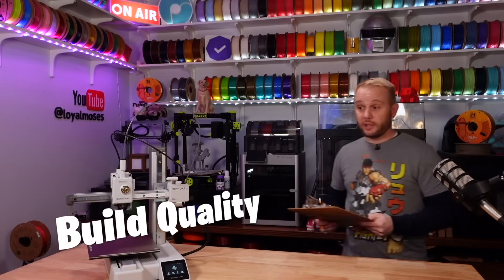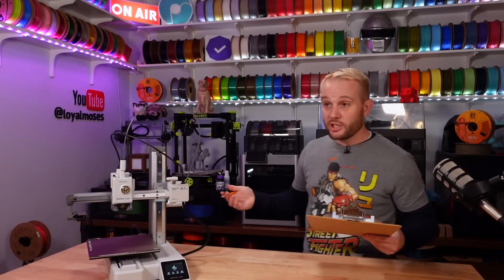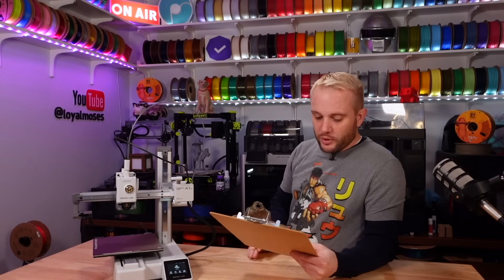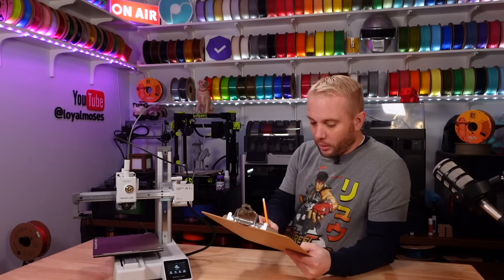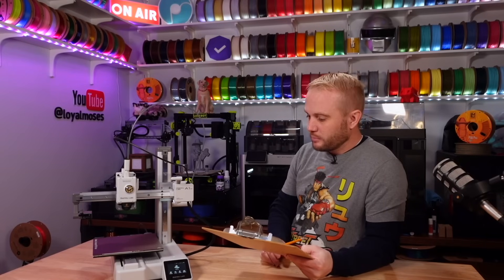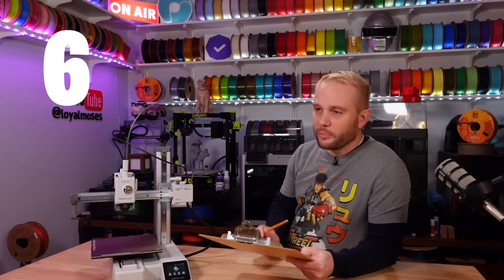Build quality — this machine has injection-molded and machined parts. It's really nice looking, sturdy, solid, one piece. Build quality is out of ten. I'd put this at around a six or seven — I'll go ahead and give it a six; we're going to be a little bit conservative and not throw points out too fast.